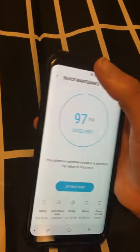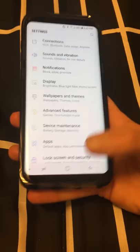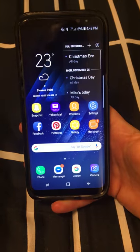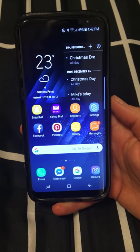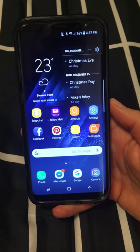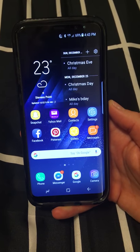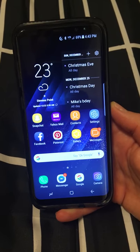So those are the two settings you're going to want to change if you're not receiving notifications, or if you are receiving notifications but they're not making a sound and it's just vibrating. Changing these settings can help out with that, so give it a shot. Make sure you have the latest app downloaded and that should help. If not, just shoot Brad at deepfreezefishing.com an email and we'll get it taken care of for you. Thanks guys, have a nice Christmas!